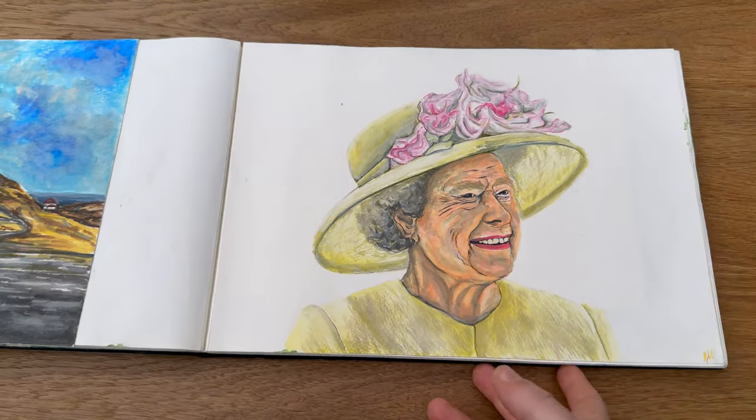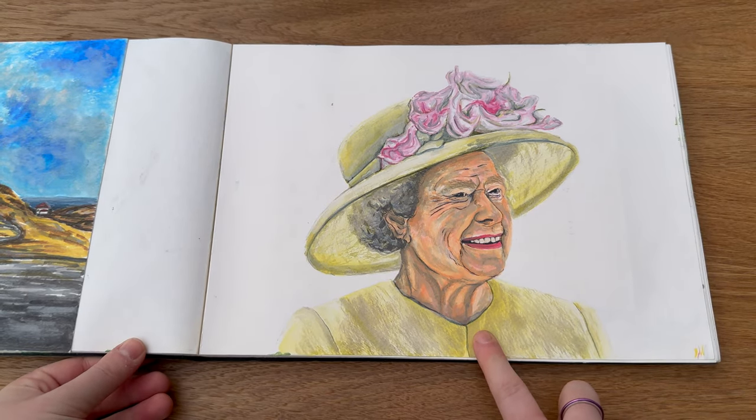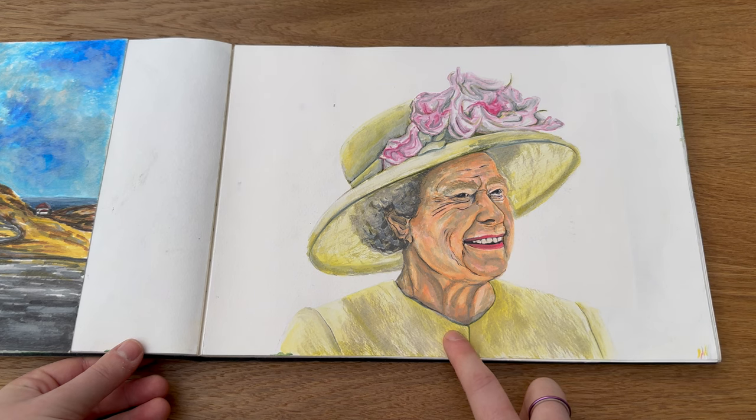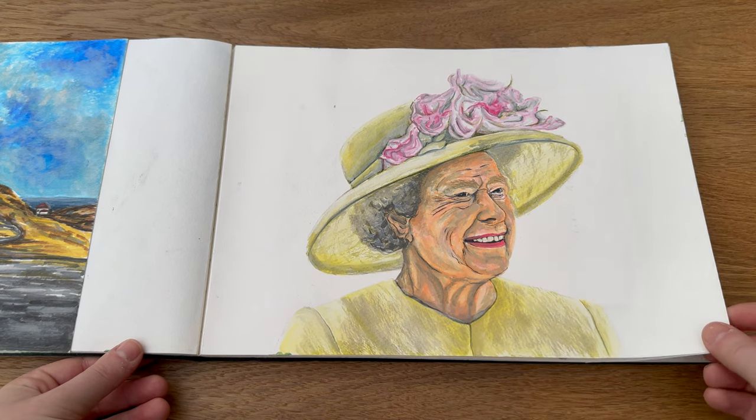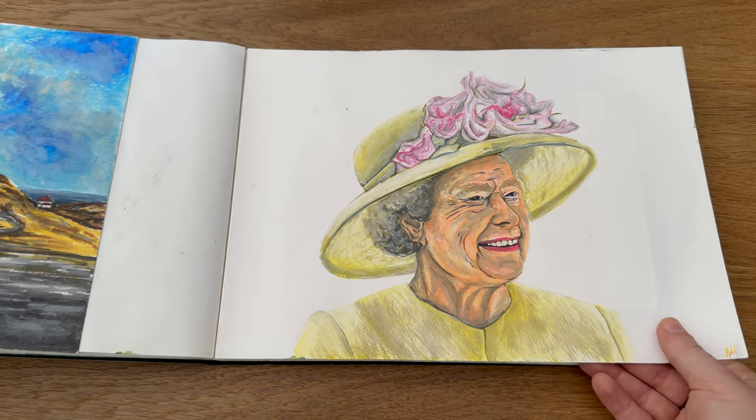Then again using the same pens — I think it was the Queen's Coronation at the time, so I did a little homage to her, which was obviously shortly before she passed. It was a nice little remembrance thing to have in my sketchbook.